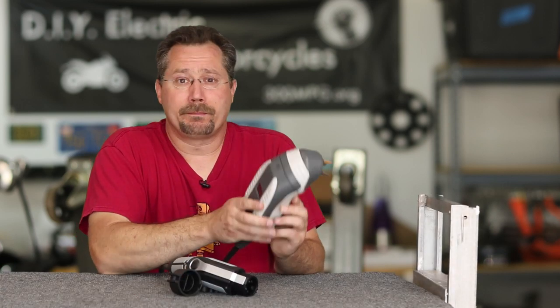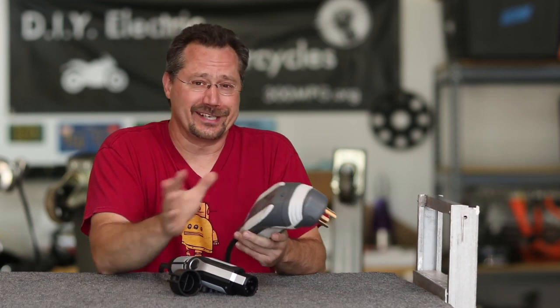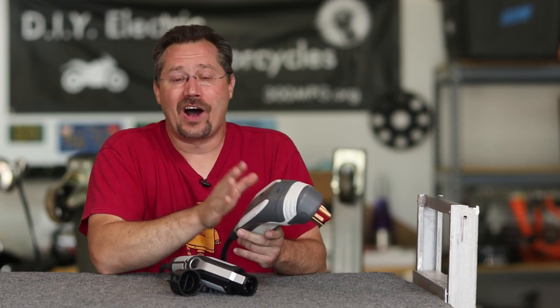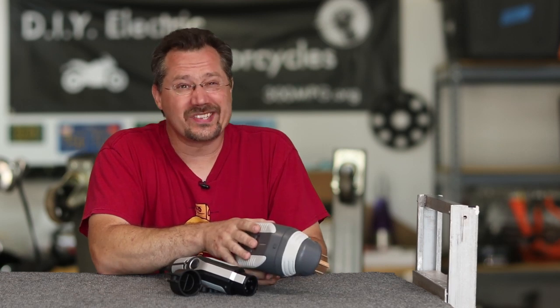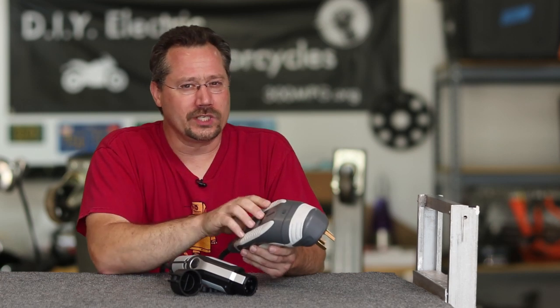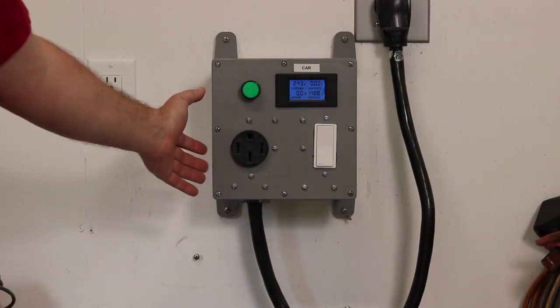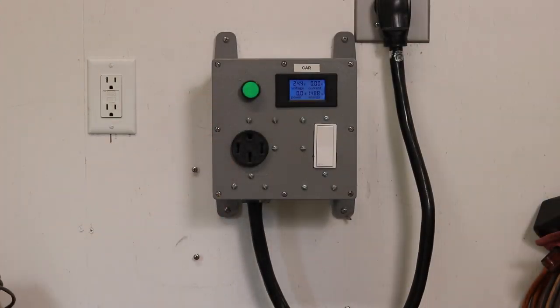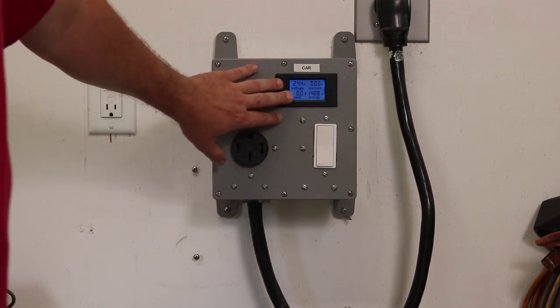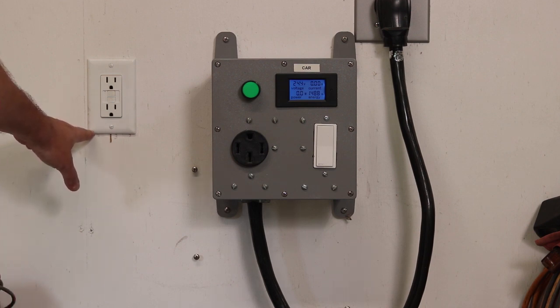So now I want to actually plug this in and charge my car with it — I didn't charge my car last night just so I'd be able to do this. I also have solar panels at my house and the weather today is partly cloudy, sometimes bright, sometimes dimmer. I want to show you a really cool trick with solar and this unit. Over here in my garage charging area, we have a typical 120-volt 15-amp electric outlet.